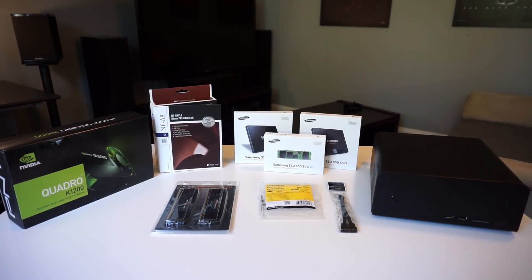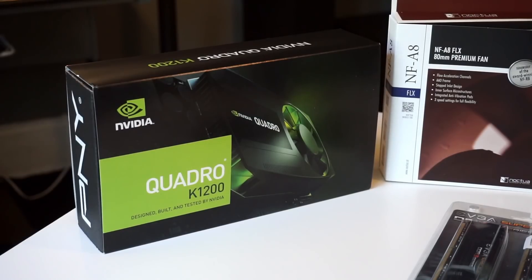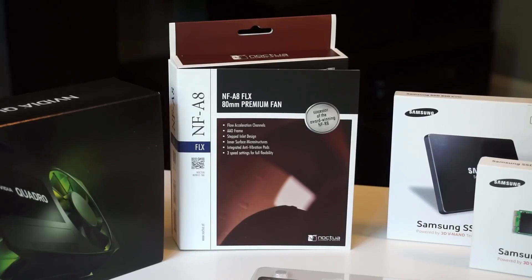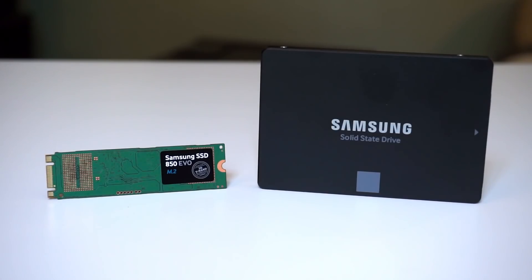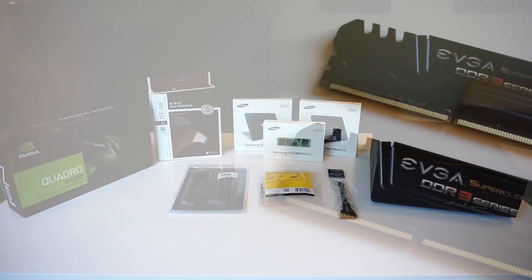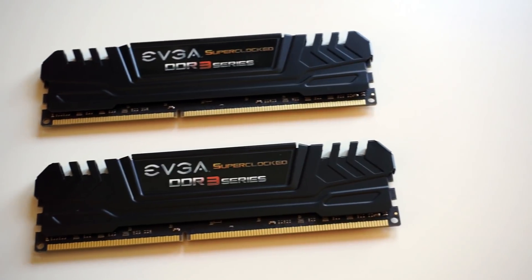If you saw my first Mini-ITX build video, you'll recognize the case — it's the same Wessona ITX5B. For graphics, I'm upgrading to the Quadro K1200. I'm adding a Noctua NF8 FLX case fan. For storage, I'm upgrading from my old 840 EVO and standard 2TB platter drive to a 500GB 850 EVO, a 250GB 850 EVO, and a 250GB M.2 850 EVO as the boot drive. I'm also upgrading the RAM — I had 16GB before, going with 16GB again, but with slightly faster latency and it was a little cheaper.